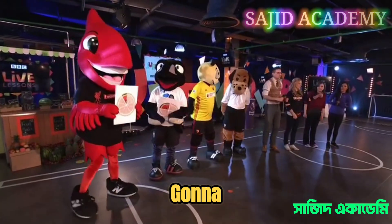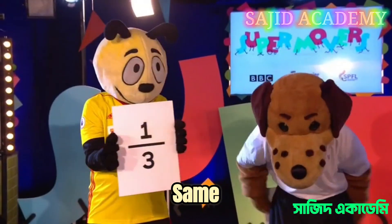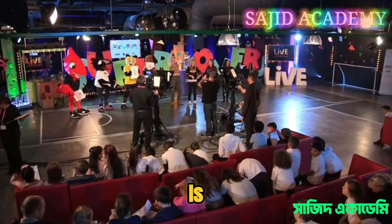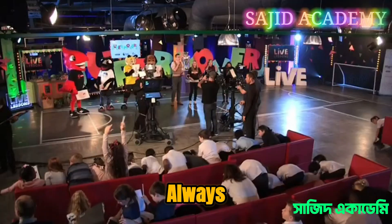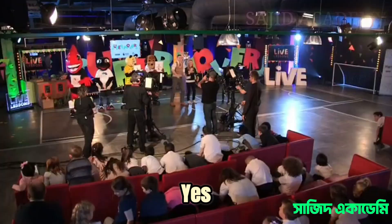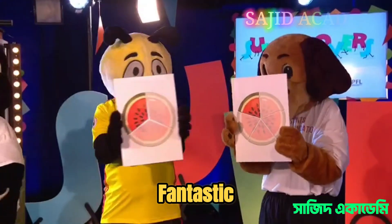Now we're going for the next one. Harry Hornet shows one third, and the other mascot shows one fifth. Do we think one fifth is bigger or smaller than one third? The audience touches their toes — they think it's smaller! Lots of touching of toes. Katie, is it smaller? Yes, it is smaller, as you can see.